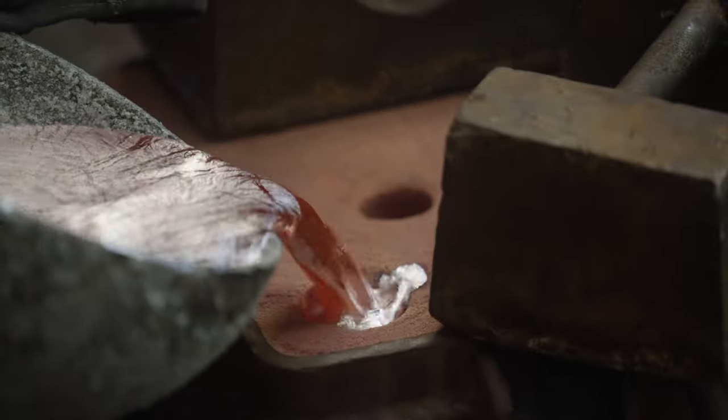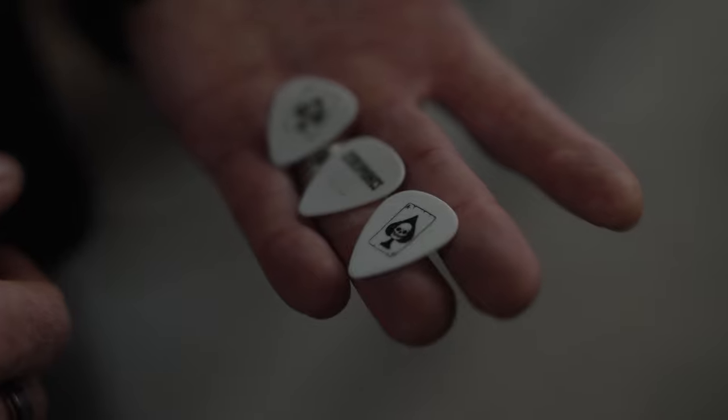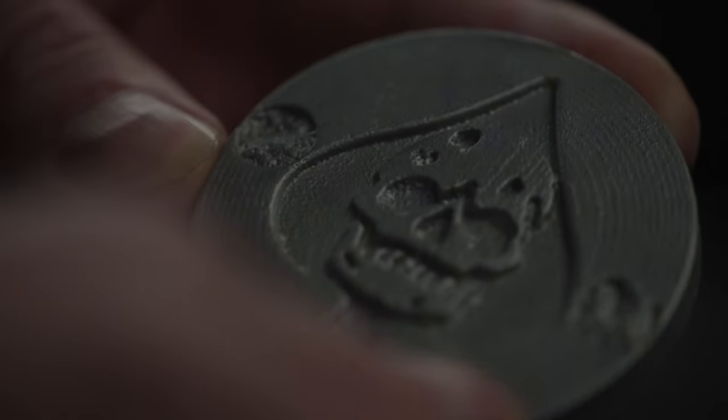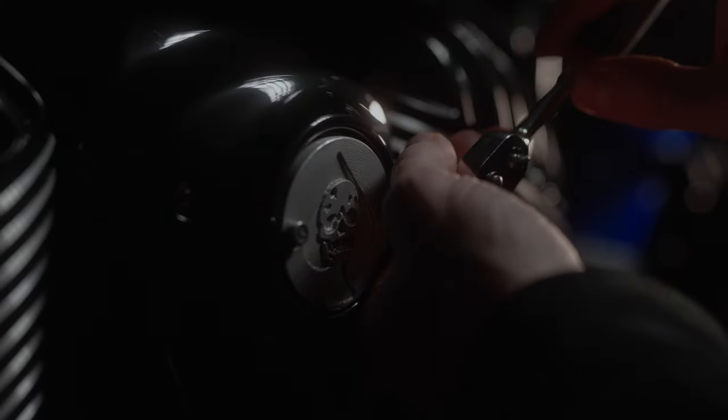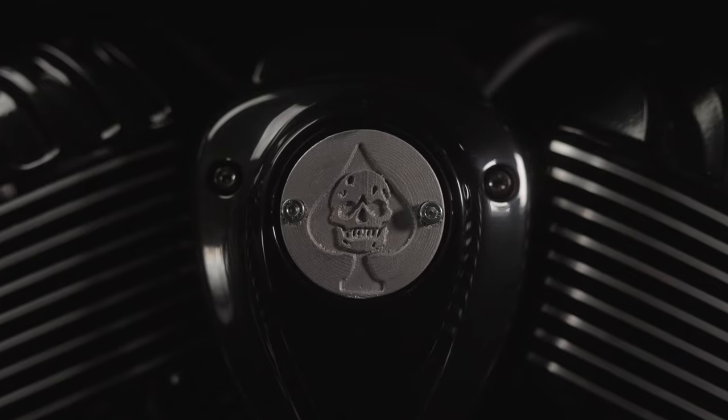They asked if I had any kind of imagery that they could perhaps put onto the bike, and it instantly came to me — I have my tattoo designs put on my plectrums for every tour we do, so the design I submitted is an ace of spades death card. Put it on the bike now? Yeah, put it on the bike. Working with Paul has been brilliant — it's just a small part of it, but I think it's a very unique part.